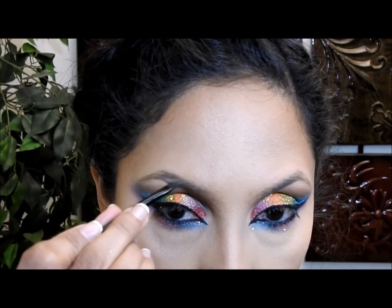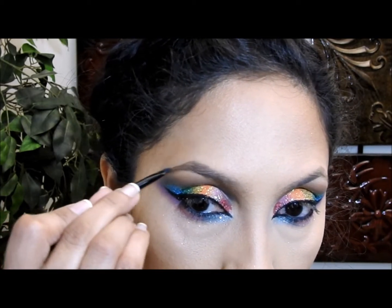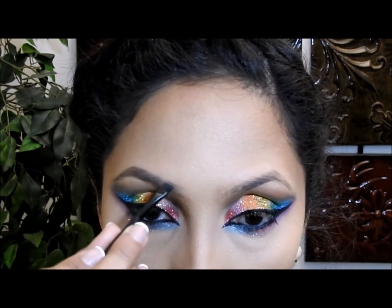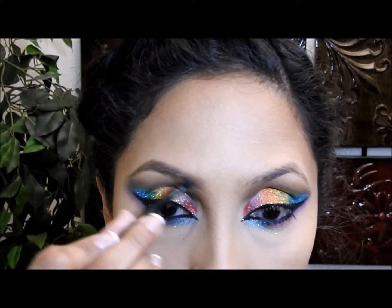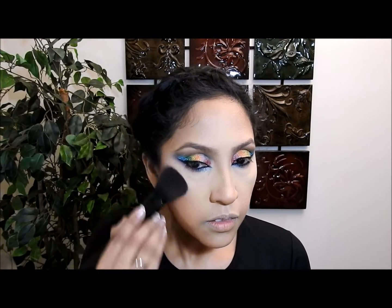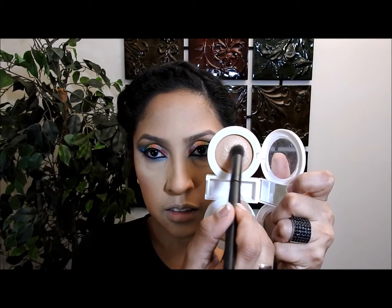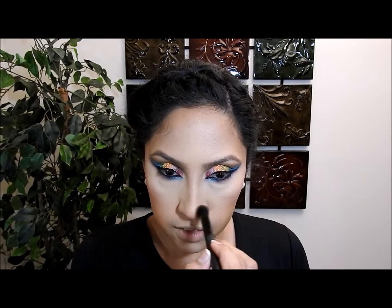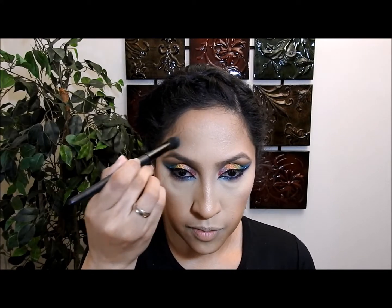Now I'm gonna do my eyebrows. I like to brush them first to make sure there's no product, then I take a matte brown powder and put it in the places where I don't have much hair — this technique works for me, but if you prefer a pencil that's fine too. Then I take my pink powder from earlier and apply it as a blush, going up and then down to blend with my contour. Finally I take my highlighter in a rose gold tone and apply it in these areas, making sure to blend it well.